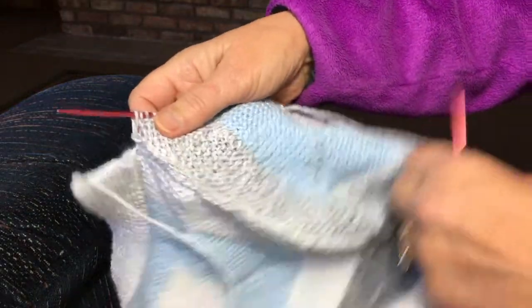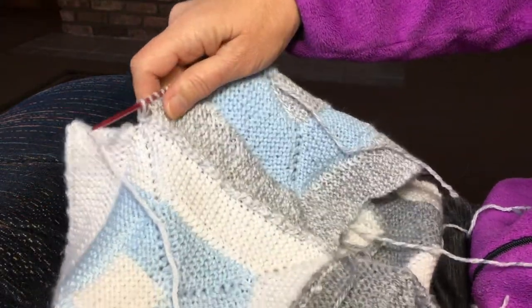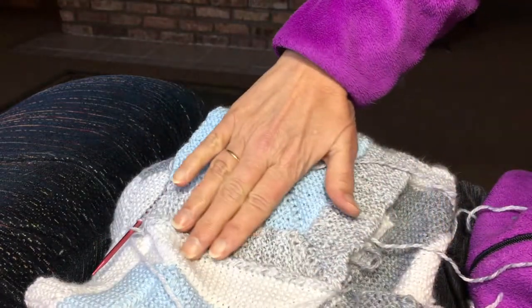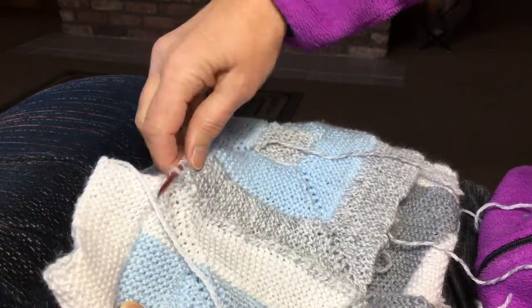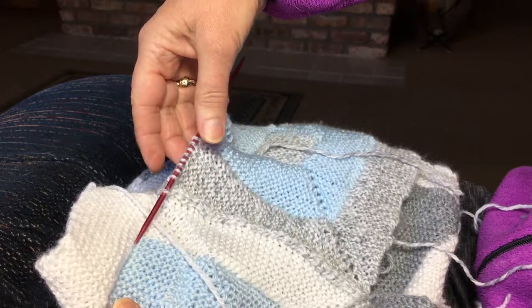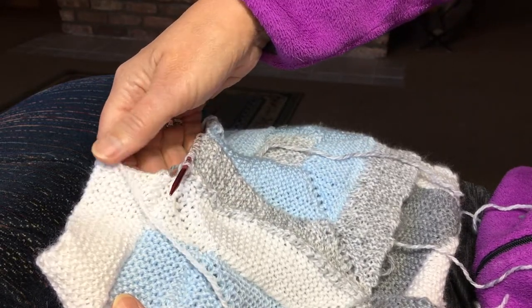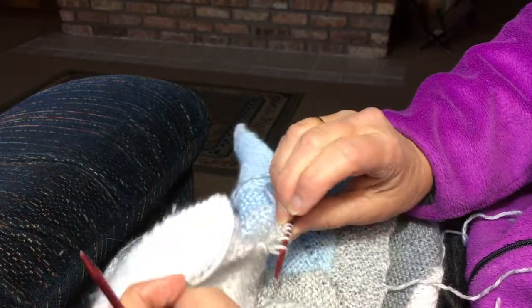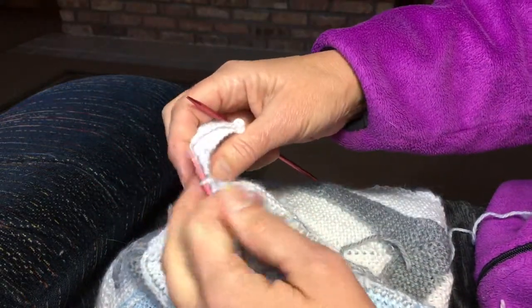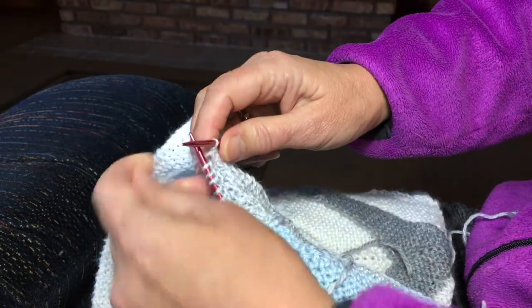I took the stitch holder out and here is the corner we made. I've gone all the way up this side and I'm just about to make another corner right here, so we'll be wrapping and turning on the new square side and attaching on the existing blanket side. We've just picked up the last attaching stitch on this side and we're going to start our wrap and turn.